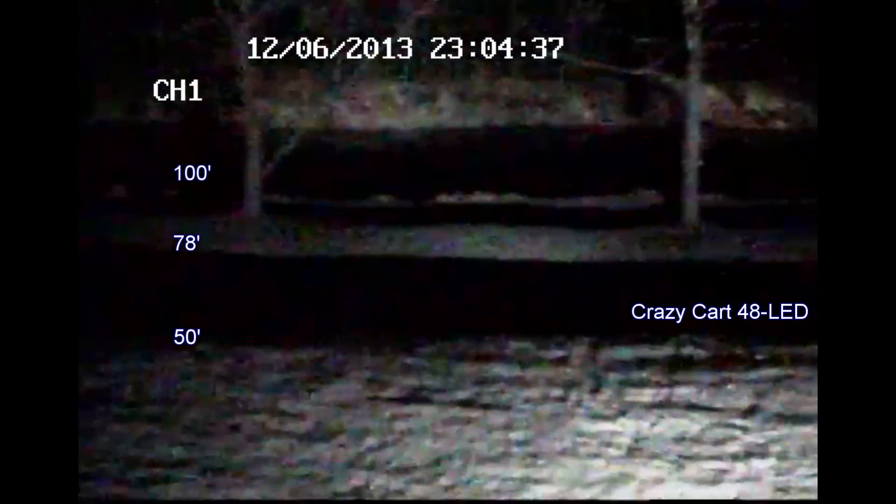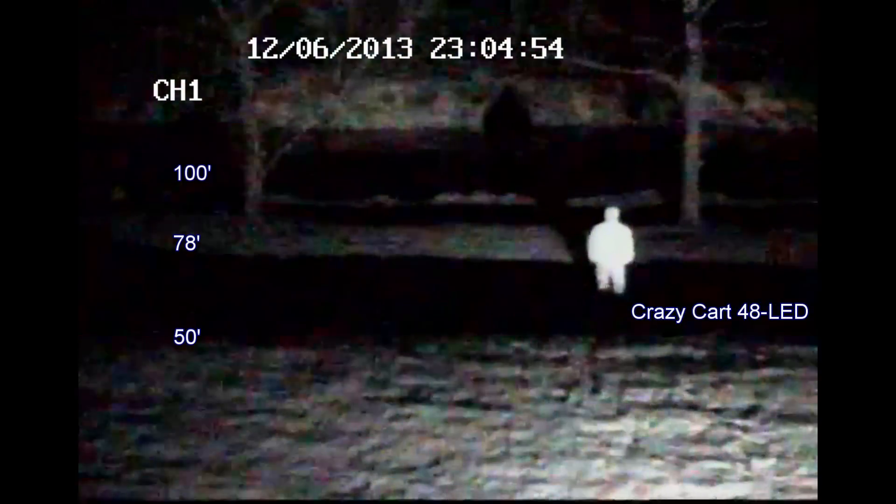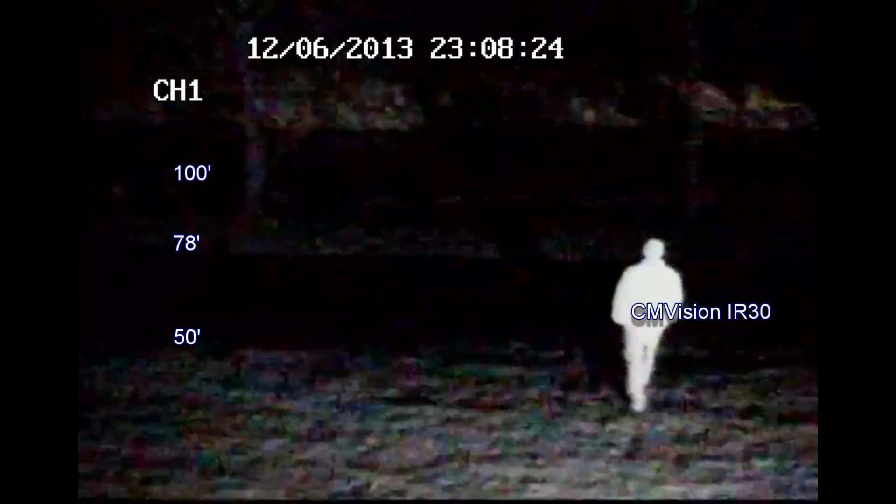For reference, here's the scene at night without any illumination — you can see a little bit of stray light bouncing off the opposite side of the creek, but otherwise it's pitch black. First up, the CrazyCart 48 LED — on screen I have the 50, 78, and 100 feet marked off, corresponding to the terraces in my backyard. I'm walking through the scene to give a sense of movement. You can really see how IR illuminators act as a spotlight — very pointed, not diffusing a lot. For being the lowest cost of all three, it really has amazing range and does a great job lighting up the backyard. Next up, the CM Vision IR30 has 18 fewer LEDs than the CrazyCart, and you can see it does not have the range at all — it's a stark difference. It does light up the area, but nowhere near the range of the cheaper CrazyCart.